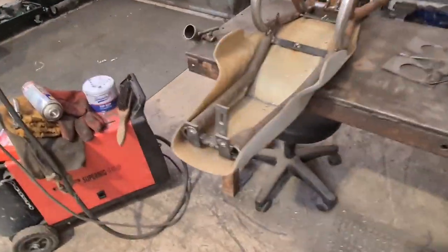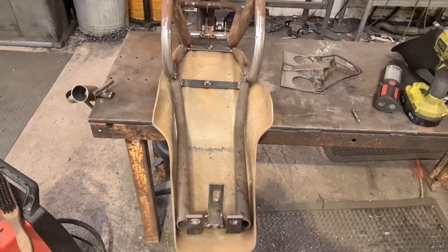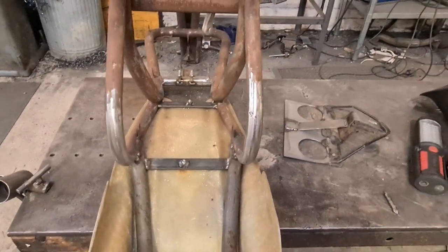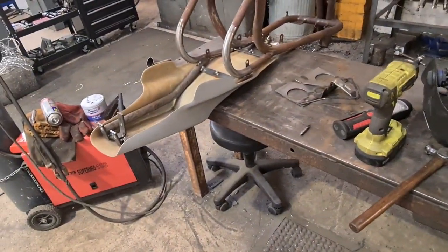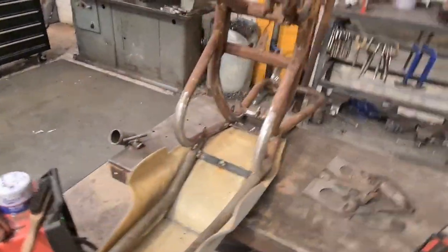Nearly there with this. This is the number plate and backlight that mounts onto the frame rails that are the seat mounts. Tank mounts are done and everything is tickety-boo. I'm just going to get this welded up — well, stripped out, take the seat bit off, weld it up, put it back together, and then wrap up because it's a bit of a short one this week.